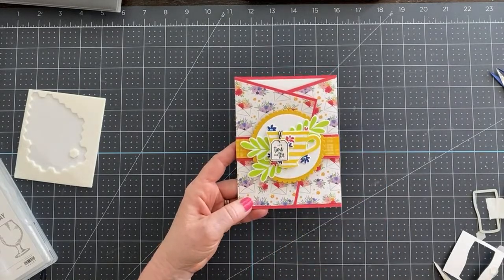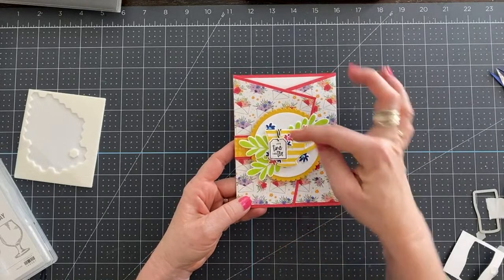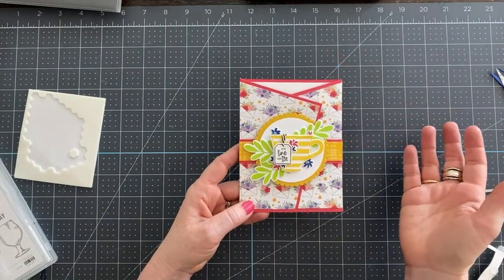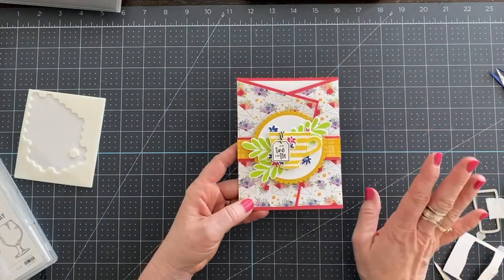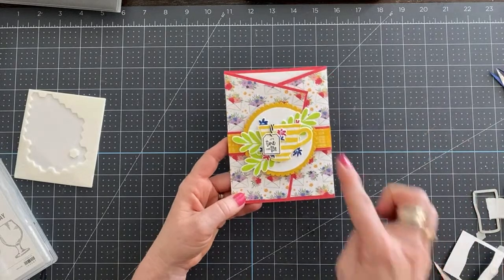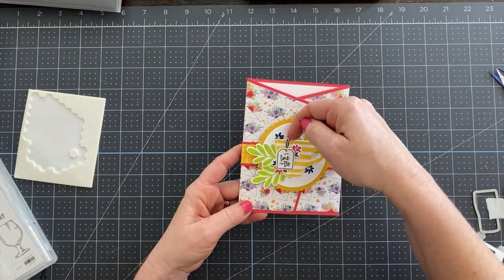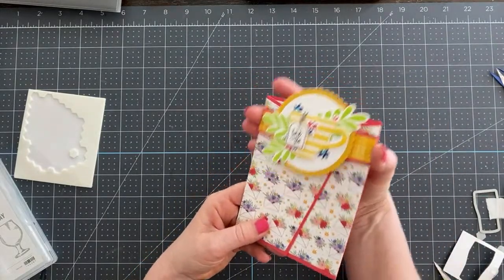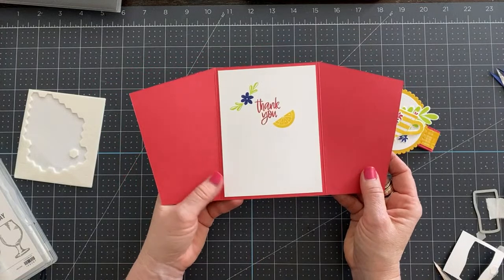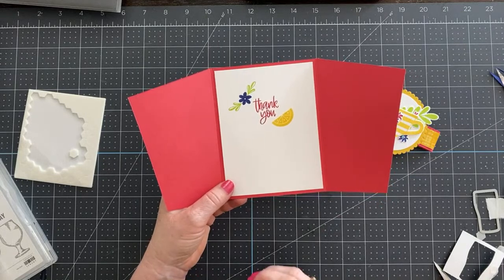For the tag, I punched a little bitty hole after I did my stamping and ran my Playful Pets baker's twine through it — I just looped it right over and taped it to the back. Then you just pull this belly band off and open it — it's a thank you card with extra little stamping on the inside, which I think just takes the card to the next level.